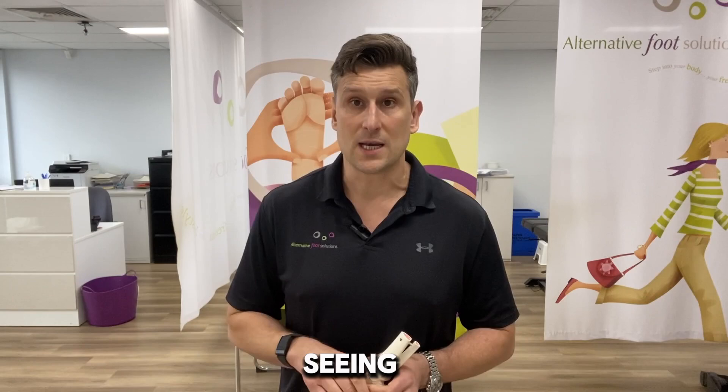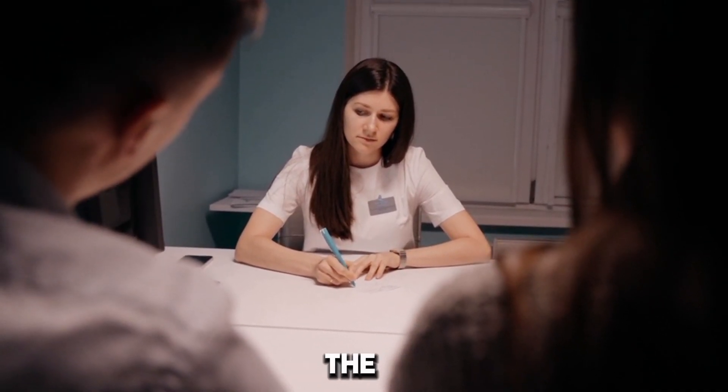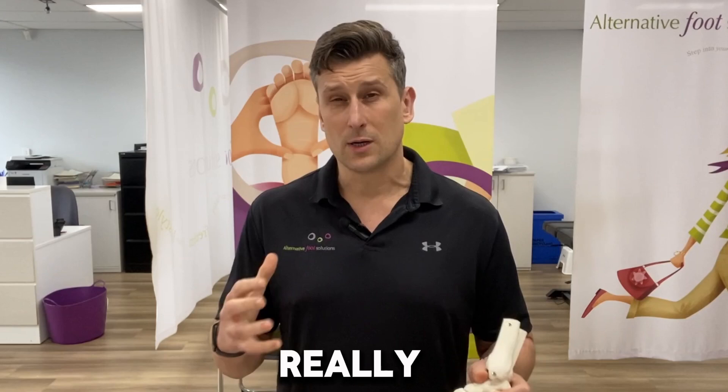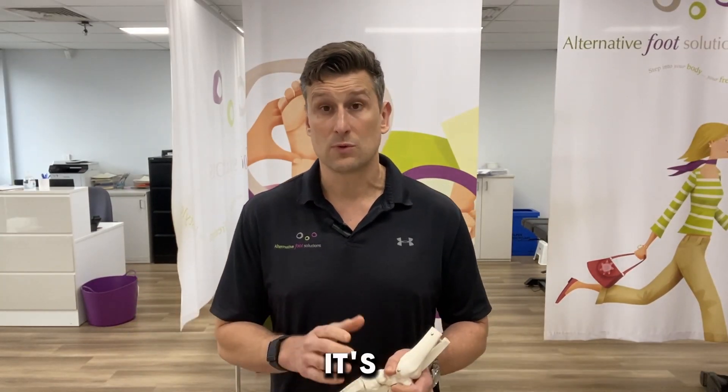The benefits of seeing out the treatment is that you won't be restricted to orthotics in most cases, not restricted to certain types of footwear, and you can keep being active throughout the process. It's really important to see out your treatment process, and if you've been prescribed a 12-week cycle, it's really important to get to your 12 weeks — otherwise in many cases you don't retain those changes in our experience.